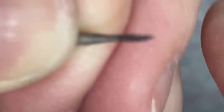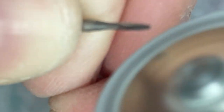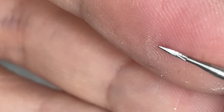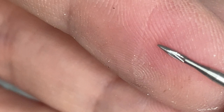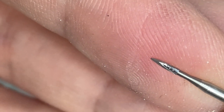Grind each side until you make the burr into a needle shape. Now you've got the needle burr. Just make sure it's straight — not lopsided — because then you wouldn't be able to grind straight lines with it.